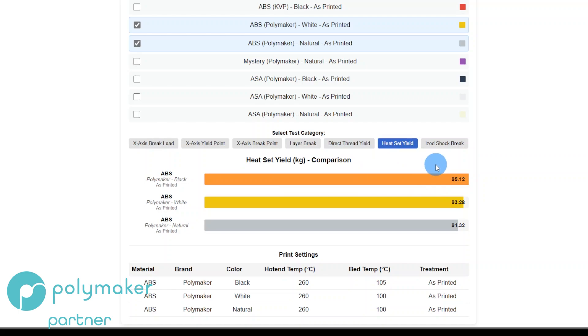Heat set yield uses a standard Voron-spec heat set — an M3, four millimeters deep by five millimeters in diameter — pressed in using a heat set press at 300 degrees Celsius. Black is the strongest, Natural is the weakest, and White is middle of the road. And finally, the shock break — the IZOD test — where a hammer breaks the piece off: Black was the weakest, Natural was the strongest.